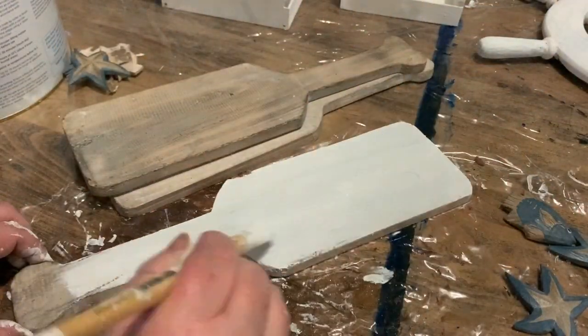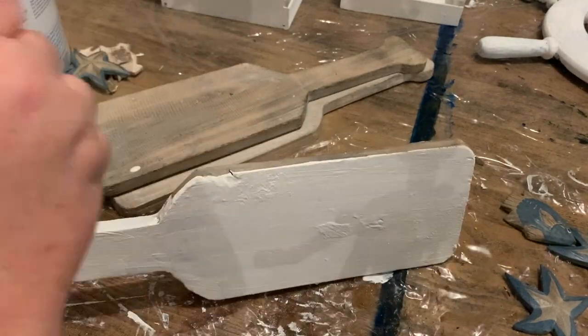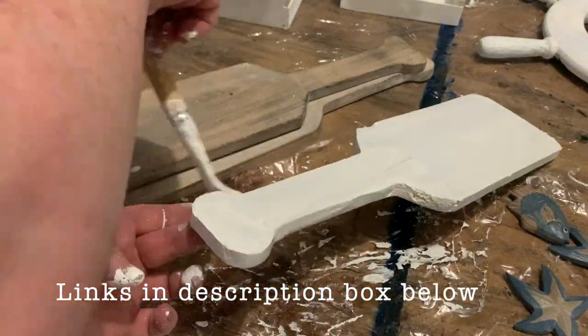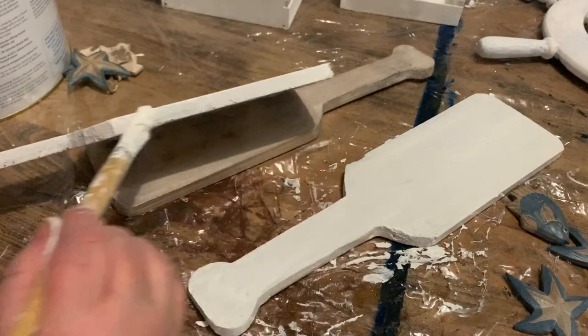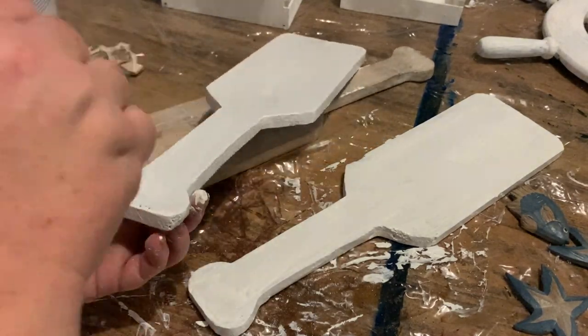Now that we've got a clean slate, I'm going to give these a couple of coats of white chalk paint. I use my own homemade chalk paint for this and I've shared it in numerous videos — how to make your own chalk paint — which I find a lot more economical than buying it ready-made. I ended up giving these about three coats all up.